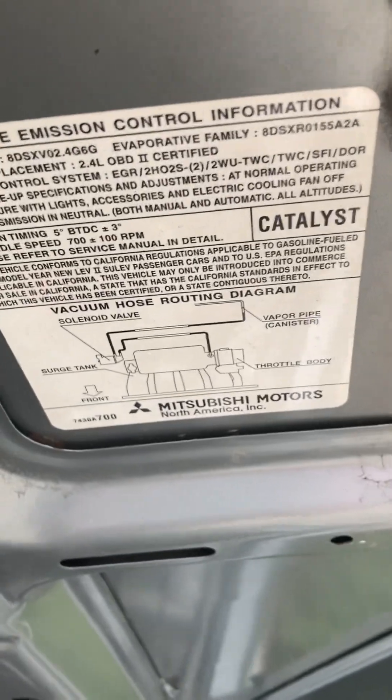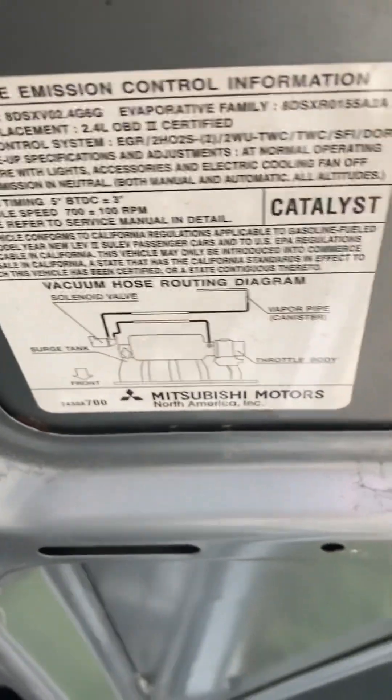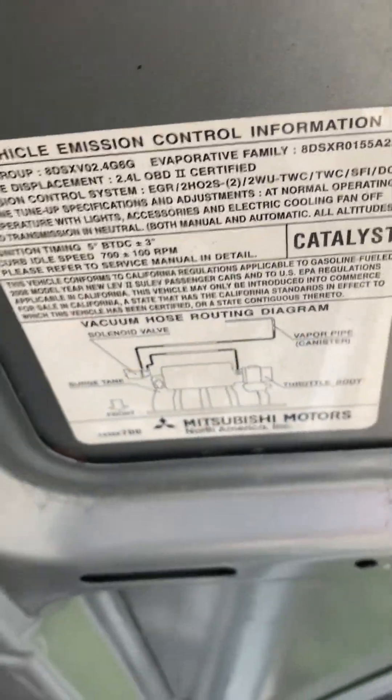2008 Mitsubishi. We're gonna do ourselves an EVAP fix. I had a problem with EVAP — I showed you in my last video.